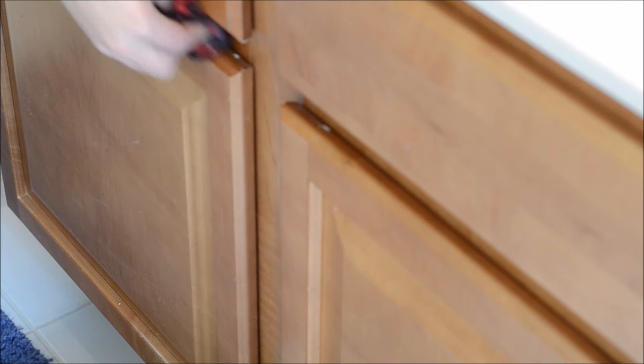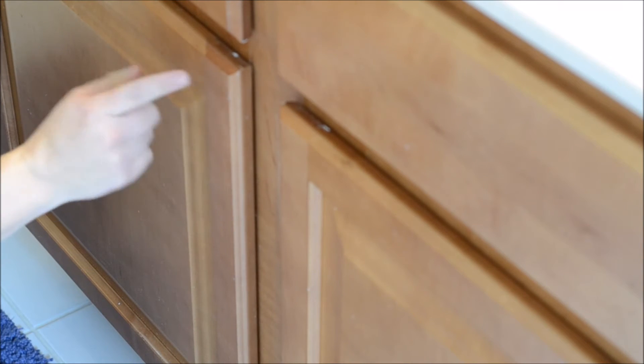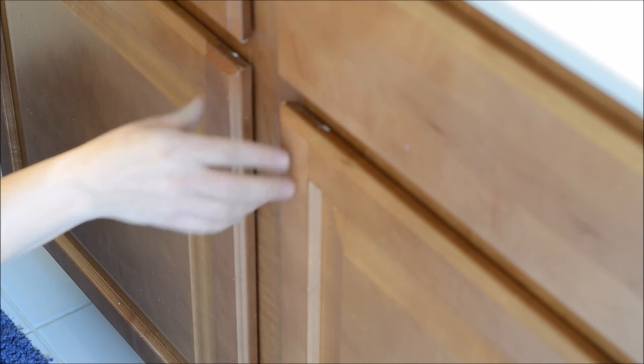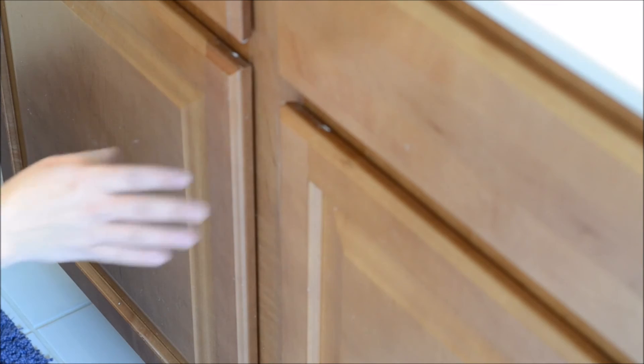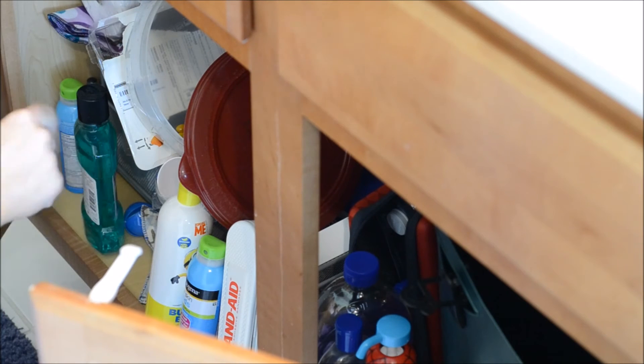Now let's talk about child safety. Right here we have our cabinets. My kids are pretty good about not going in here without permission, mostly because we've had baby proofing on it. We installed these ones that you have to push down to get off. But if you're worried about your kid, you can also add knobs and the ones that go around two knobs as well.